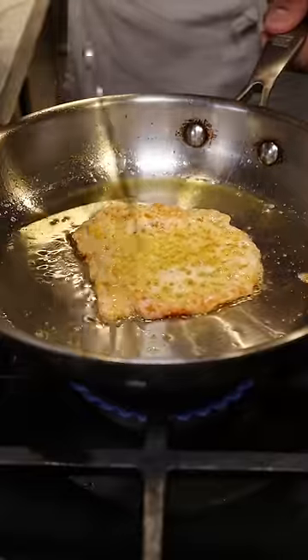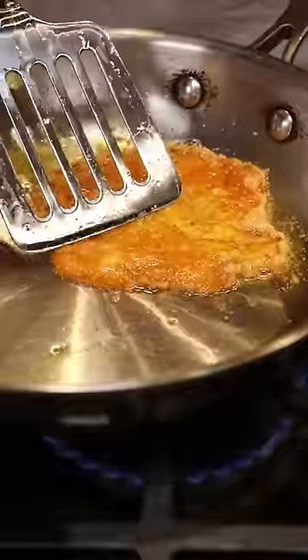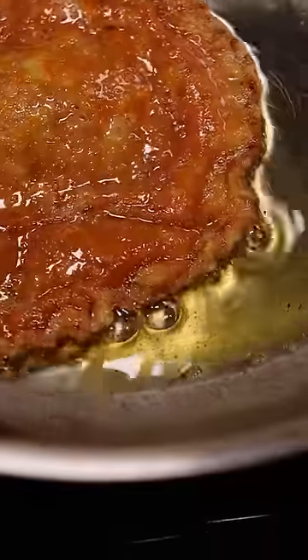Now we just want to wait until this crisps up and turns a bit brown. Then we can flip it and wait until the other side also turns brown. And if you want to make this as authentic as possible, just go to the couch and forget about it — I'm just kidding, don't do that. You want to put this on low heat and make sure it doesn't get too high because then it just might burn. So you want to slowly get to that nice, crispy brown texture.